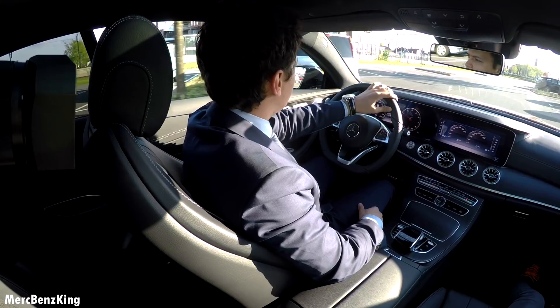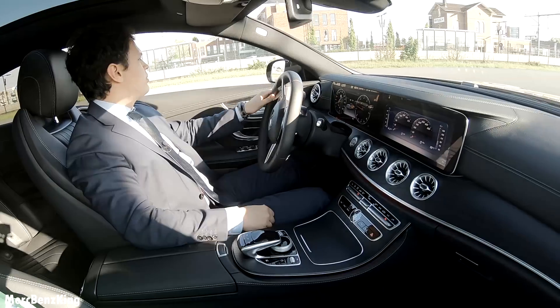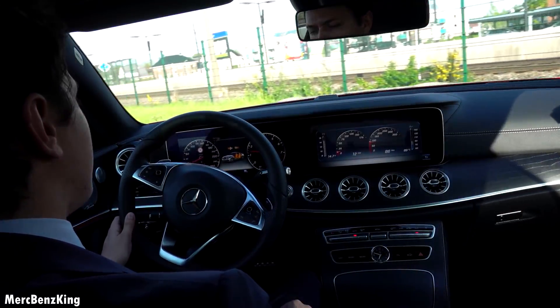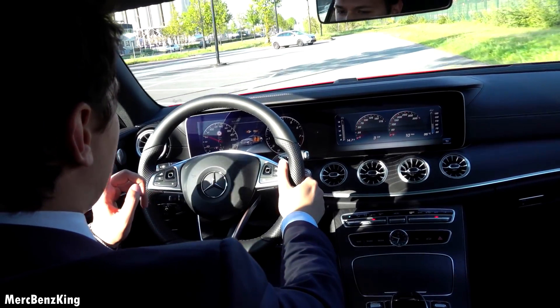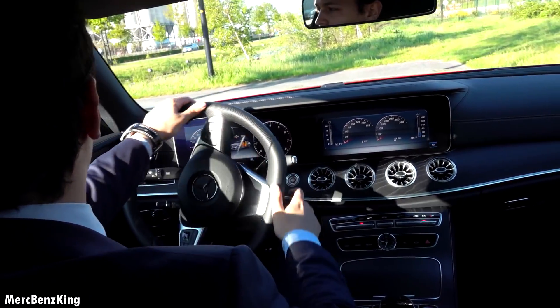This is a 2-liter 4-cylinder engine, but it's the E300, so it means it has 245 horsepower. And you can also hear this nice plopping sound out of the exhaust.